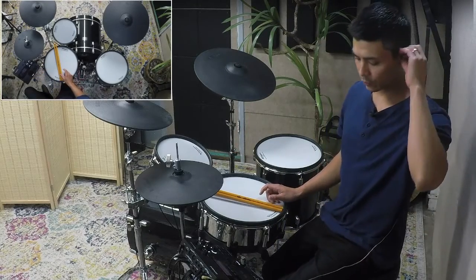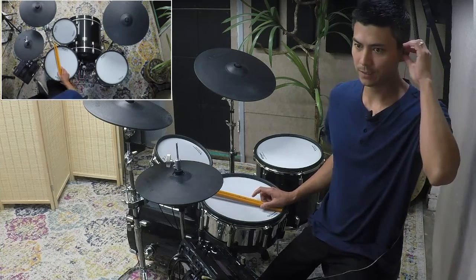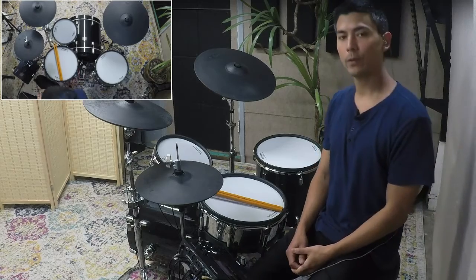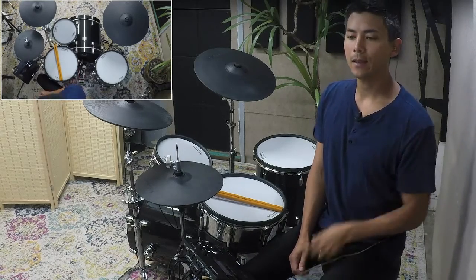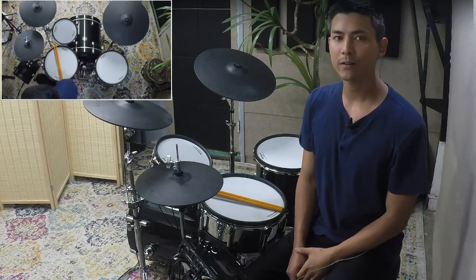Good morning Facebook and YouTube. Live mini lesson number six. This is Spencer Kim Lessons. I'm here to help you with your goals on the drums, and this live lesson is called how to nail hard patterns from the start.